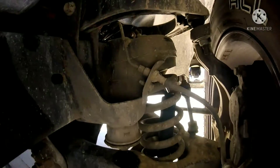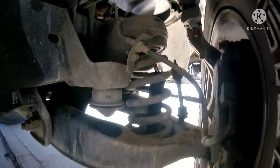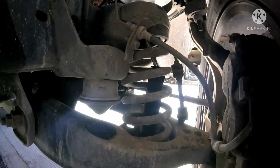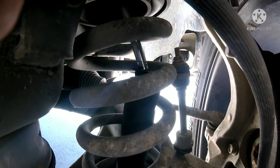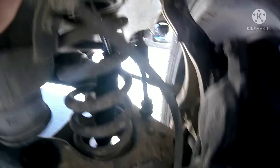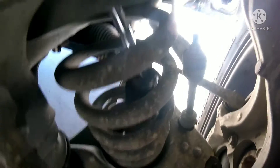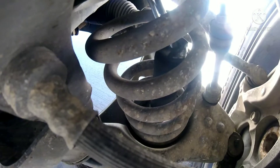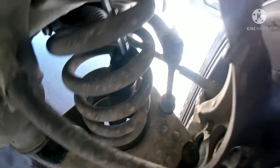As I lift up the truck, you can see the shock doing its thing. I'll hang it right here so you'll be able to see. Oh, that is terrible. Oh man, that is so bad. That is really bad.